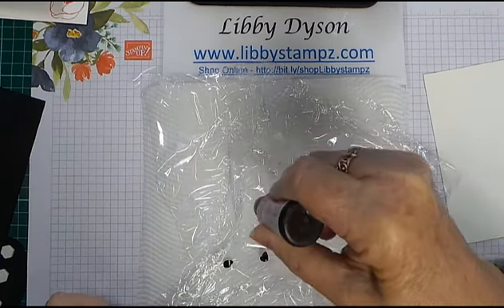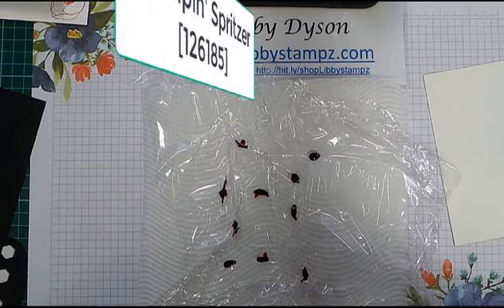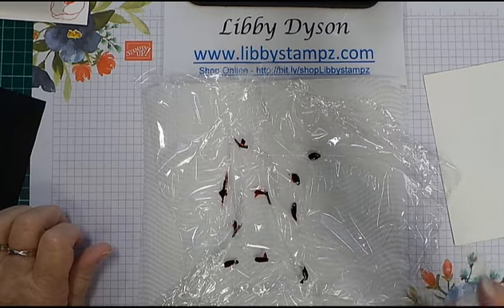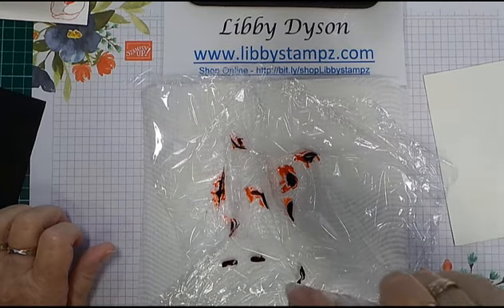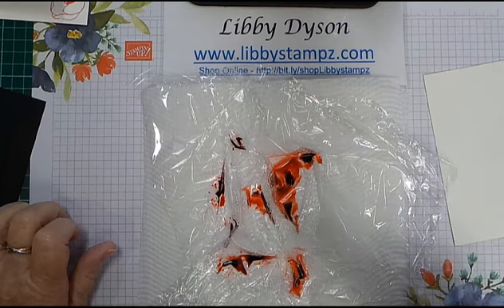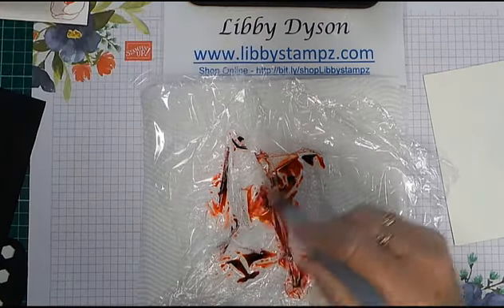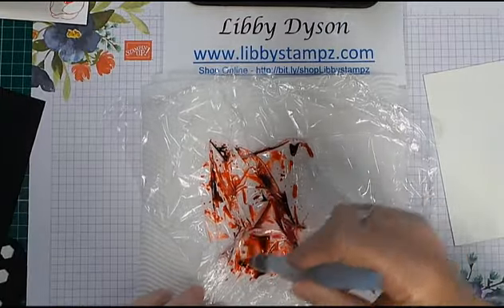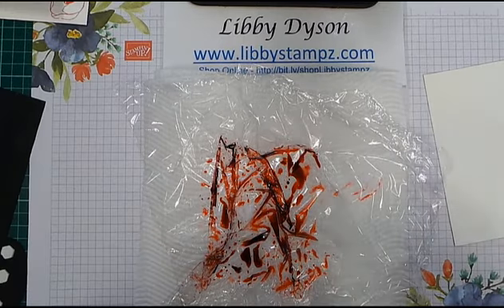Try and get some ink into the little creases you've made. You need a water spritzer with water in it, and what you're going to do is just spray until you get all that reinker activated and moving around the surface. You don't want big blobs. Then I came in with my aqua painter and just swirled that around a bit to give better coverage of the colour. Because the cling wrap is wet it'll take a bit more water. Make sure there are no really blobby bits, then clean your aqua painter off.